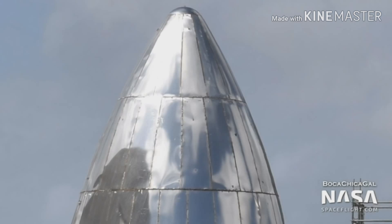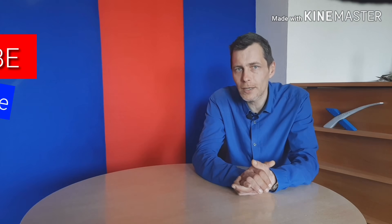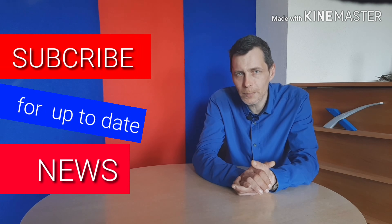All of you that want up-to-date information on starship progress, like and subscribe to the channel. And don't forget to hit the bell button.